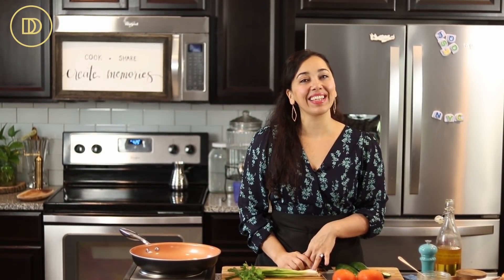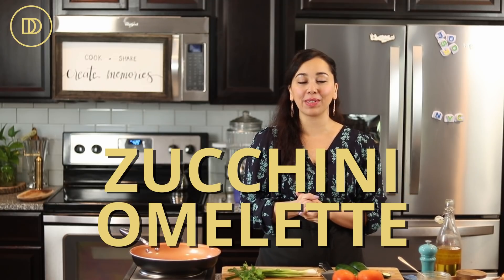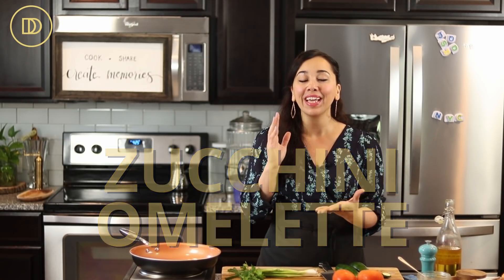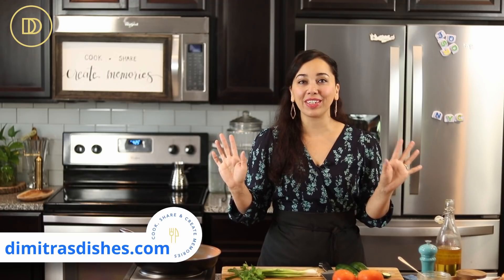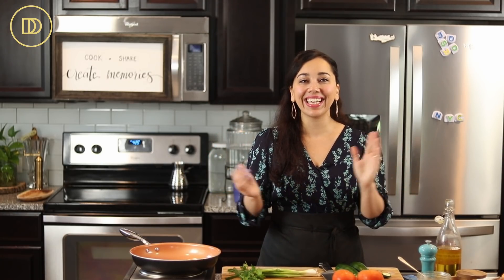Hi guys, welcome to another episode of Dimitra's Dishes. Today we're making a zucchini omelette that's very popular in Crete, which is the part of Greece that my family is from. It's made with basic and simple ingredients, comes together in about 15-20 minutes, so you could serve it for breakfast, lunch, dinner. It's so delicious, so refreshing, and very easy to make. Let's get started.